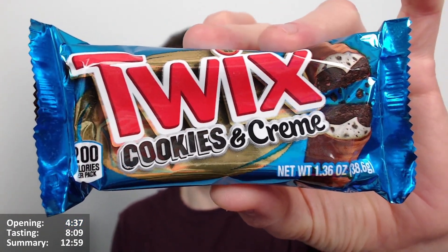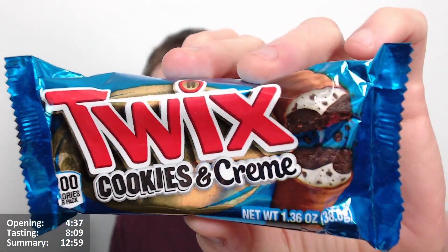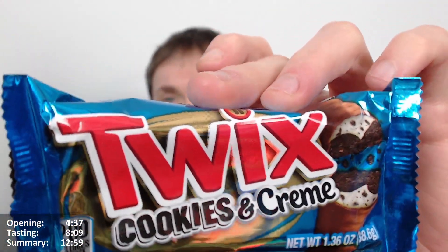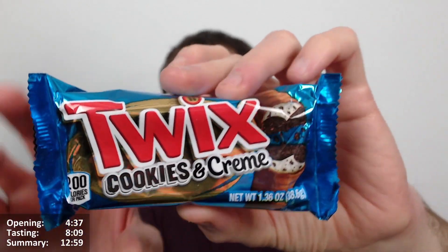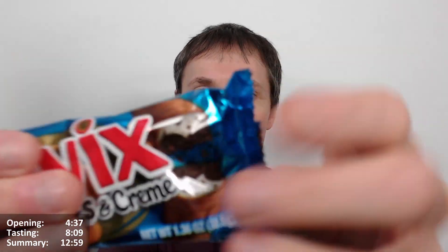This is a US import — I got it from a local import shop. It costs a ridiculous amount, probably about two pounds or something, but there we go. It looks quite nice. So what actually is it?